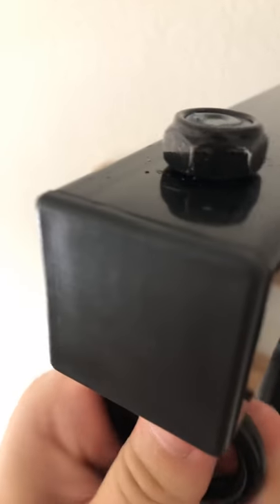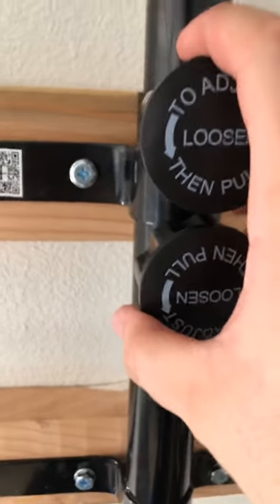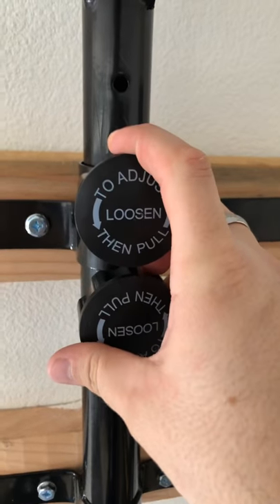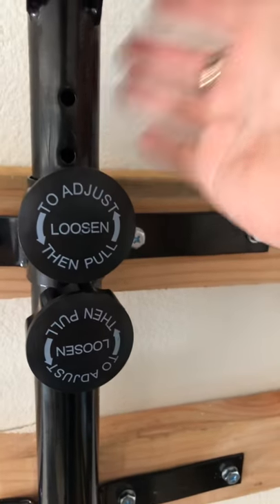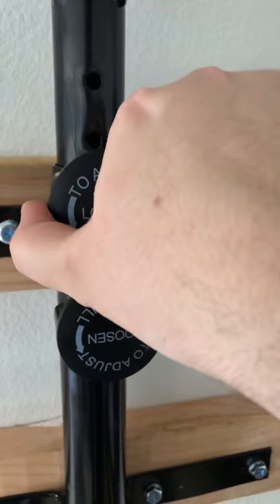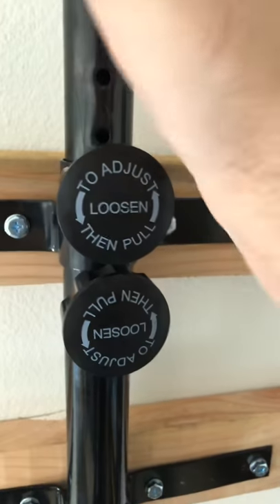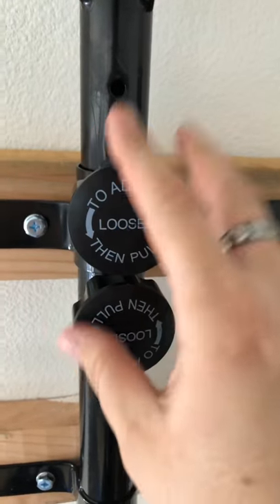This still has the ability to spin. These adjusters aren't really useful once you hang the bag unless your bag is really light. I wouldn't recommend messing with these once the bag is hanging, because it's not really possible. The bag is so heavy that even if I were to loosen these all the way and try to move it left and right or up and down, I couldn't — it's just too heavy. You want to get it into whatever position you want before you mount it.